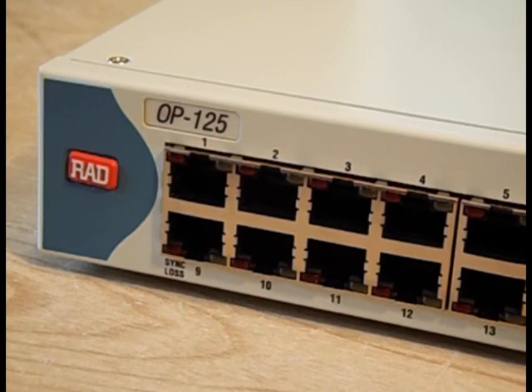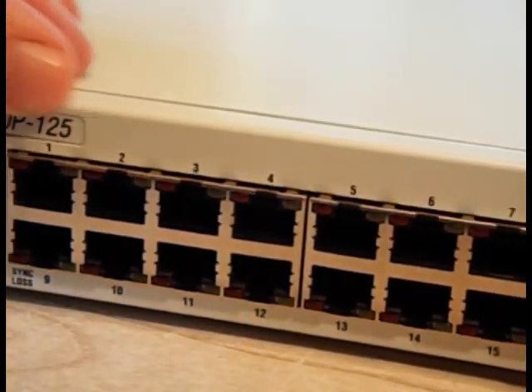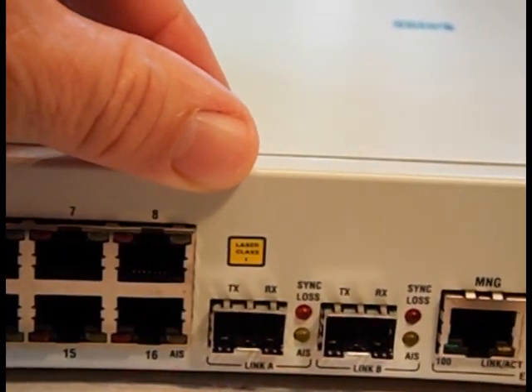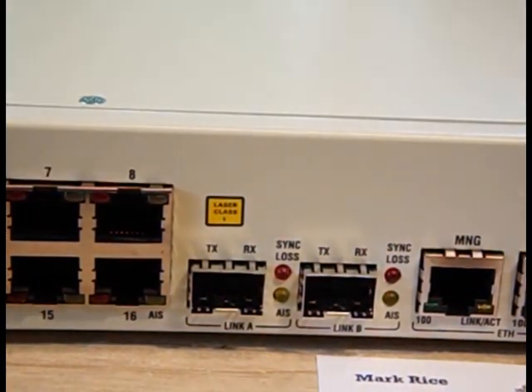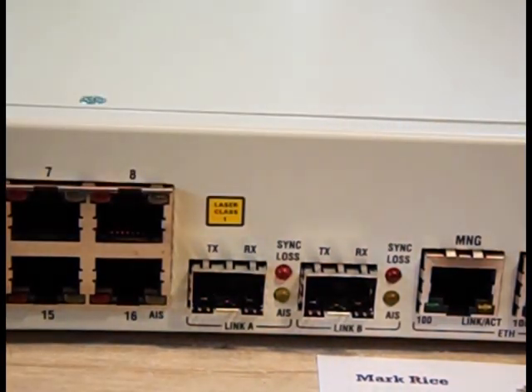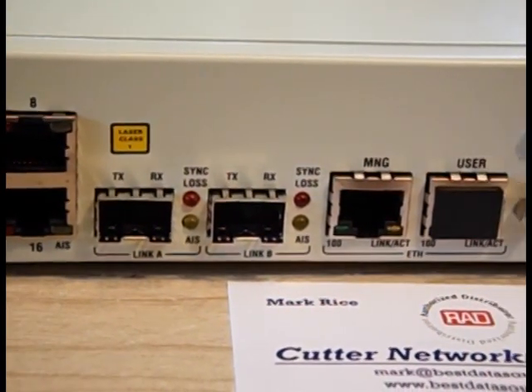Let's take a closer look at the Optimux 125, or OP-125 as it's generally abbreviated. On the front of the unit, we have 16 T1 ports. To the right of that, we have two SFP slots where your fiber connections will be. There are two of them so that you can have a primary and a redundant fiber link. If you only have a single fiber path, you're only going to be using the first port. The advantage to SFPs is that if you initially use it in a short-reach application and then later want to use it in a long-reach application, it's only a matter of changing the SFPs.